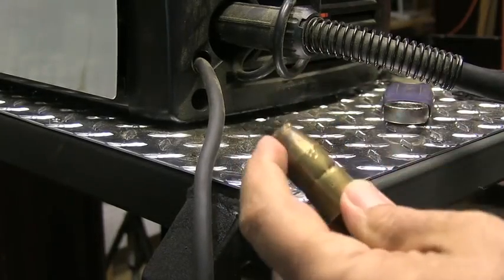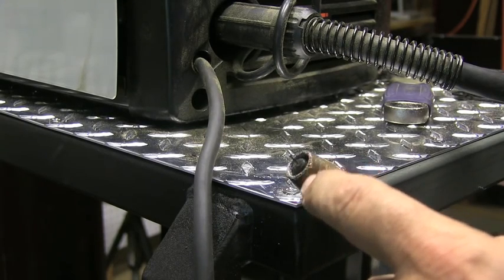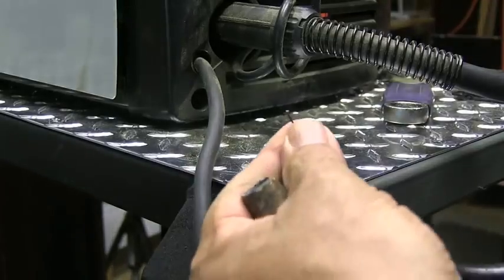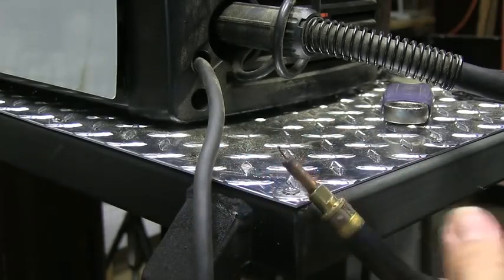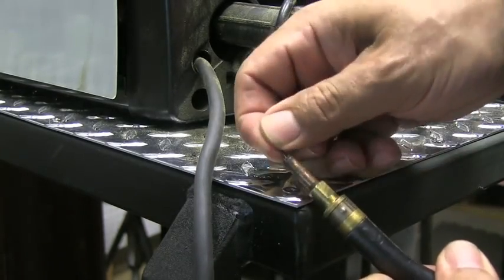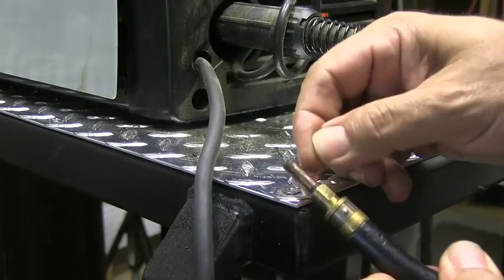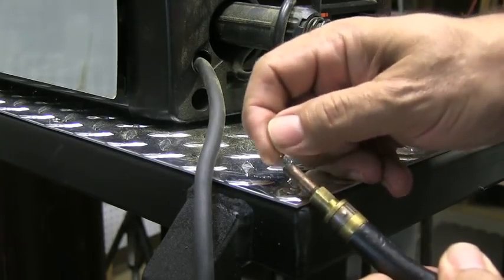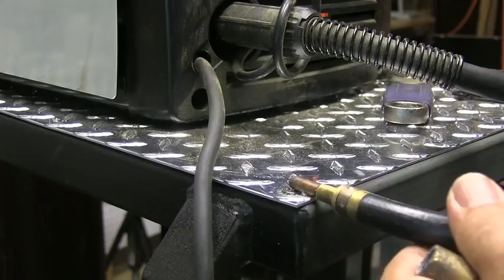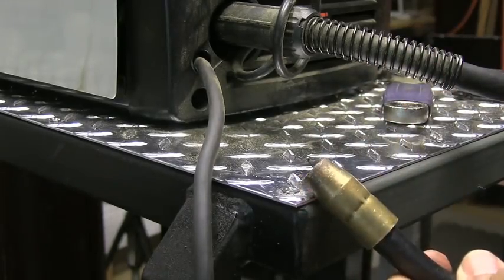Another important thing is your stick-out, which is controlled by how close the contact tip is to the end of the nozzle. I like the tip flush or even sticking out just a little bit. Some machines have the tip recessed a full quarter inch back inside the nozzle — you may need to buy a longer contact tip or trim the nozzle to get it right. A tip recessed a quarter to three-eighths inch already gives you that much stick-out, and on a T-joint where you can't get the nozzle in very far, you end up with too much stick-out and the machine will never weld like it should.